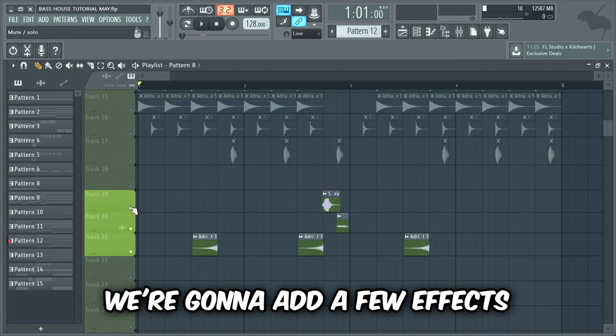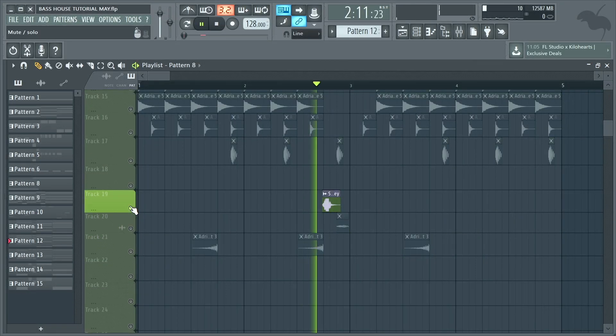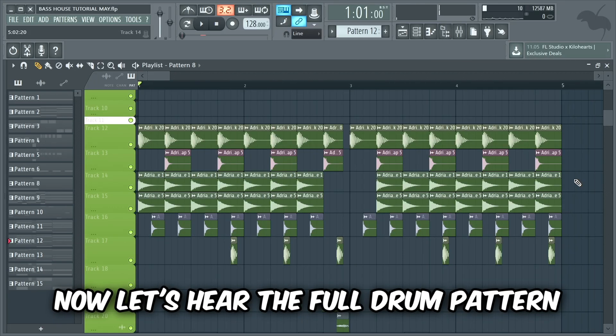Now that we have a foundation for the drums we're gonna add a few effects to make it a bit more interesting. Now let's hear the full drum pattern.